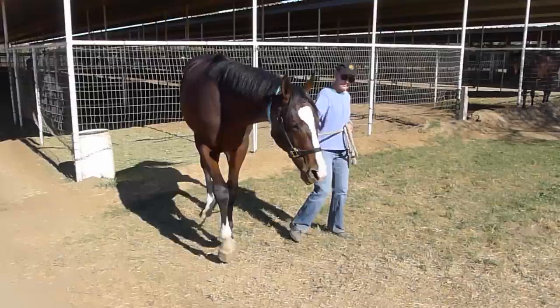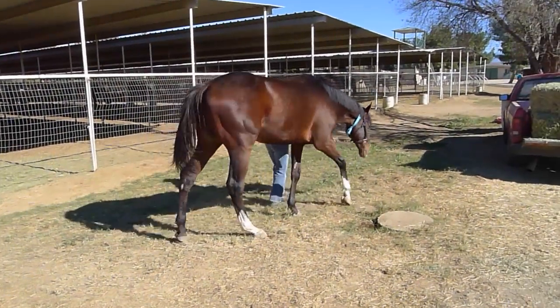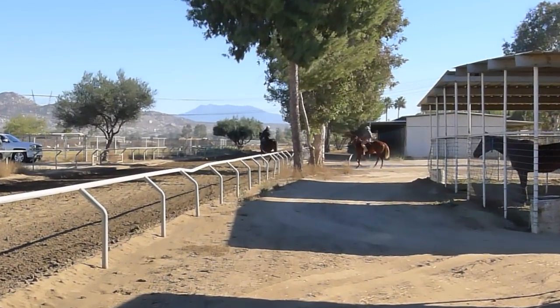Here he is, Lord Admiral, our yearling thoroughbred, with his owner Cincy Cutter. He has passed the breaking process with flying colors, and we are moving on to the galloping stage.